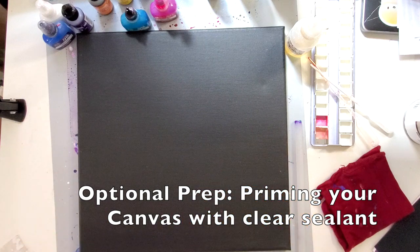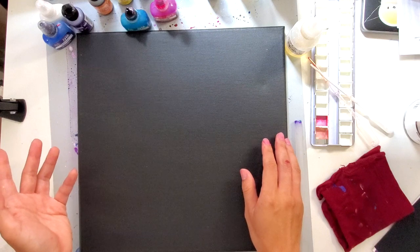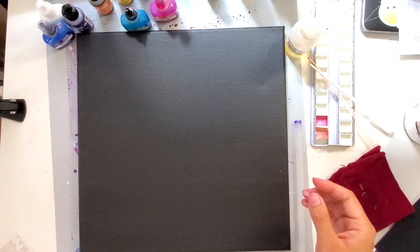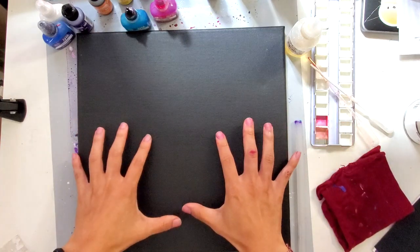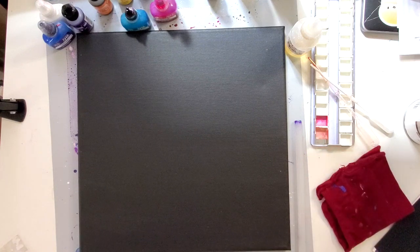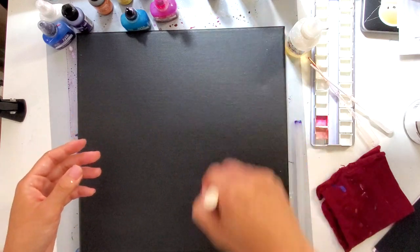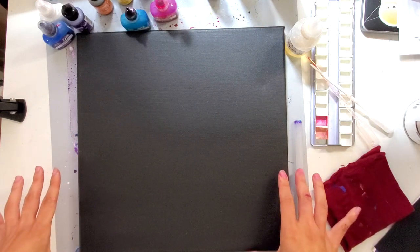I used a primer called Kills Clear — I'll link it down below. It's a sealant and I put that down first just to create another layer. It's optional; I haven't had an issue going right onto canvas. But since I'm selling work, I want to add those layers for ease and quality of the final piece. I apply it with a foam brush just for an even coating across, and then I'm ready to add paint to it.